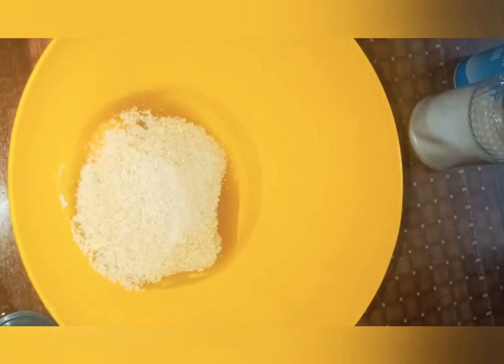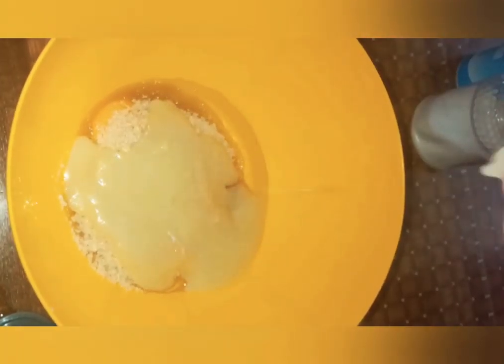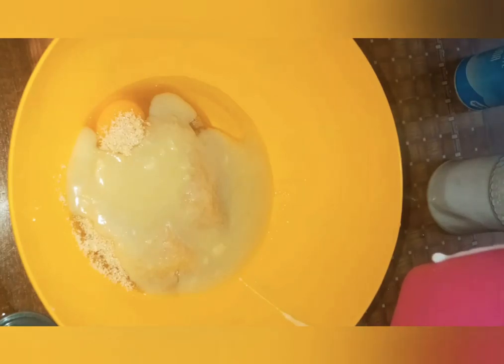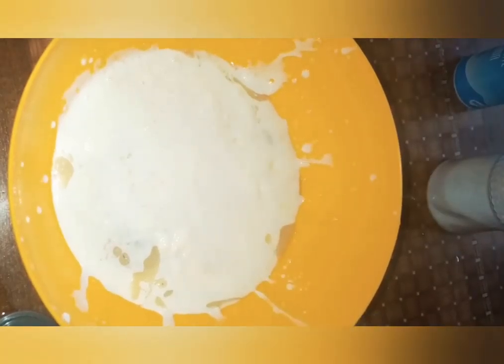For the wet ingredients we need one egg, three-quarter cup of sugar, and a quarter cup of either cooking oil or butter. Then you add one cup of buttermilk — if you don't have buttermilk you can use sour milk. I am using sour milk.